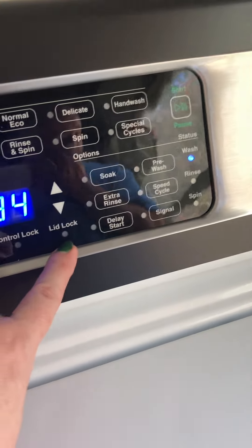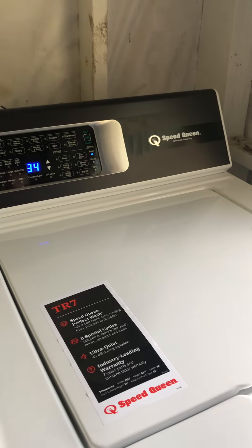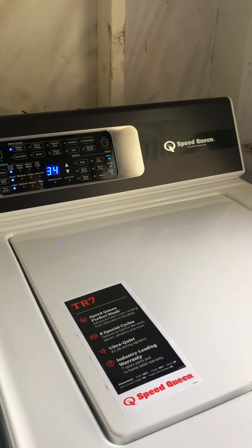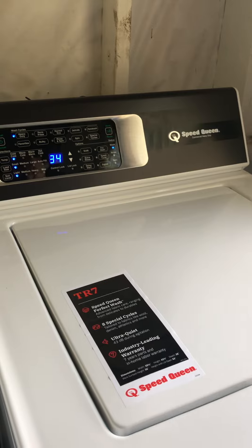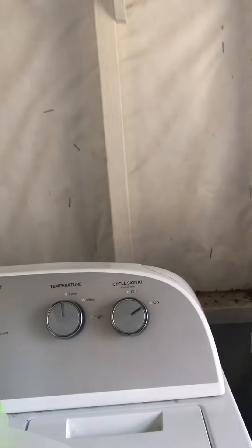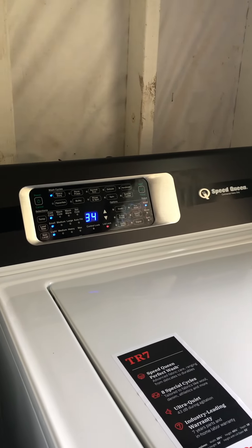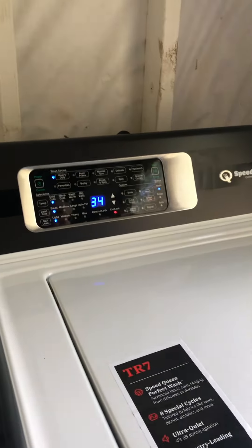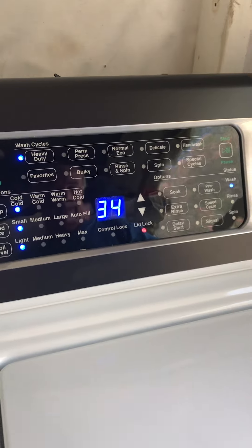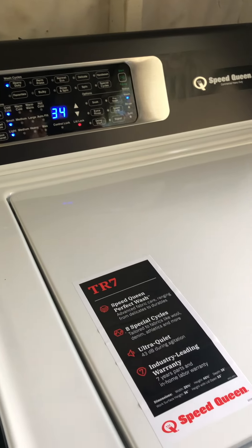This right here is your lid lock. When that light is on you definitely have to hit pause. What you want to do is let everything happen, let it unlock, and I'll show you how to change the machine. We are now in the lid lock, in the locking position. You can hear this — this is what it sounds like when it is washing.